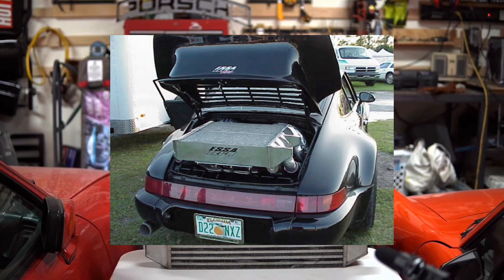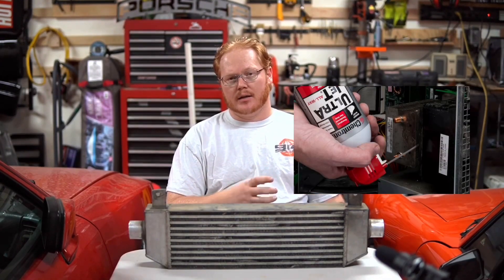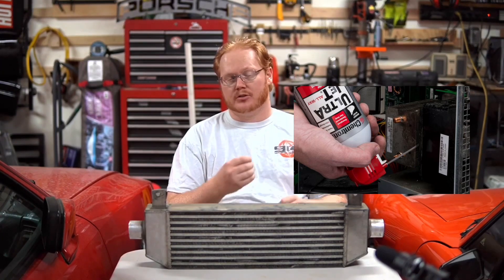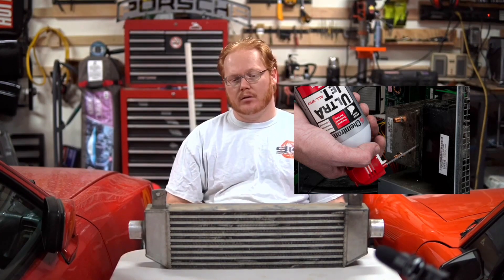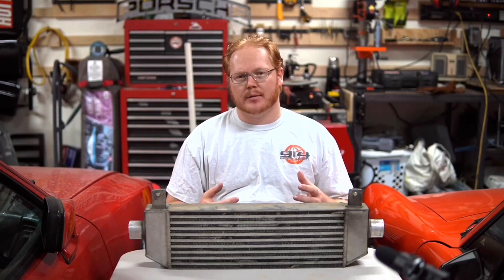Intercoolers are needed to cool the charge air temperature after compressing it from a turbocharger. It's kind of the opposite of what you see whenever you use a can of compressed air and the can gets very, very cold because you're releasing compressed air. The first turbo cars didn't have intercoolers and as a result they had a very bad reputation for being unreliable or having poor performance.